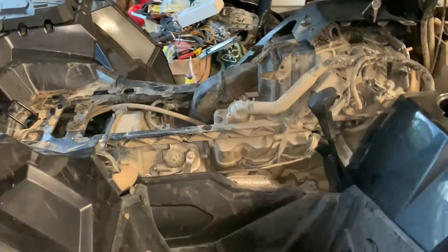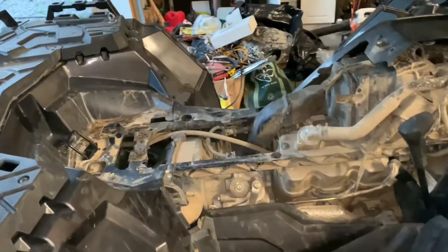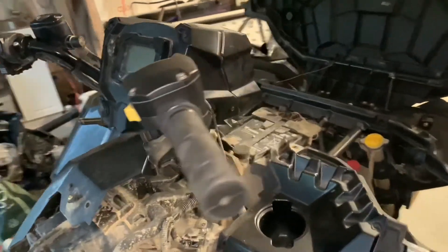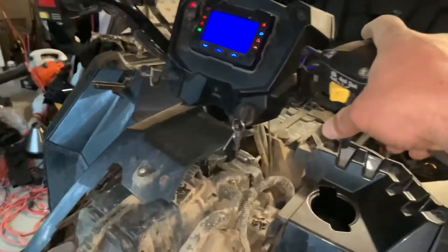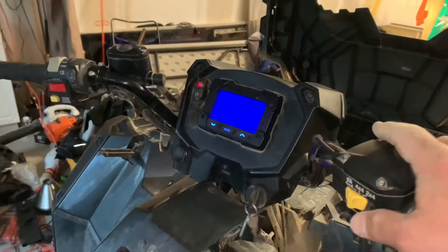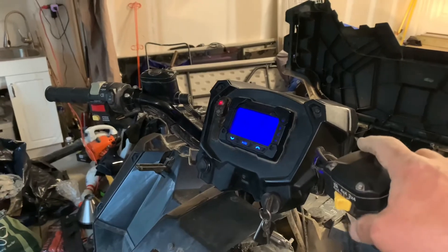Here we go — we got everything done. Both plugs are changed, the linkage is back on, everything's ready to go. Back on with the side plate, then the seat, and the front cowling last. We're going to fire it up. Much better than it was before — just don't spill your beer!